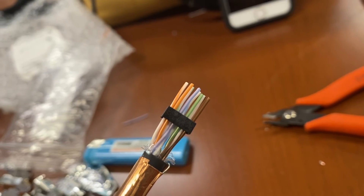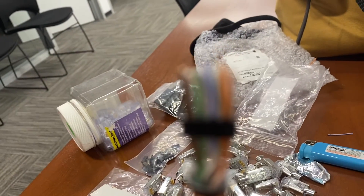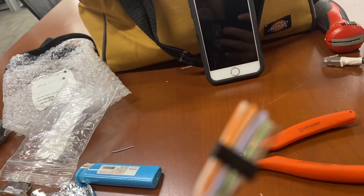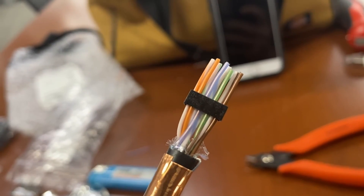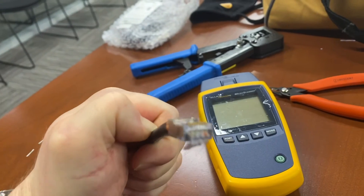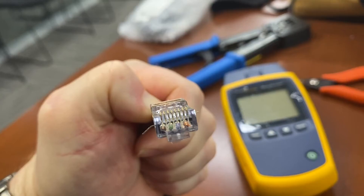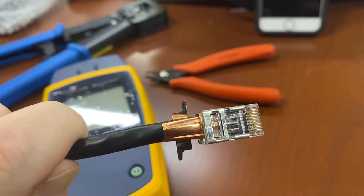I did forget to mention the sled — I did slide the sled into place. If you notice, the solid colors should be on the top and the striped colors should be on the bottom. Stripe on the bottom and solid on the top — as long as you've got white-orange to the left. It's really important to make sure when you look at the end that you can see all of the cables all the way at the end.